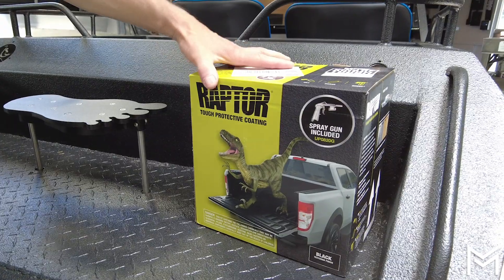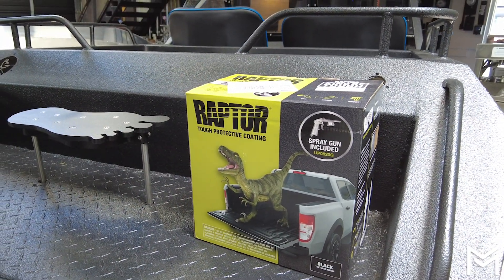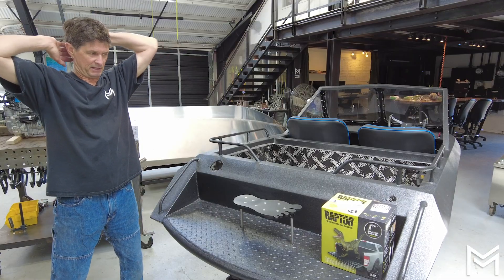This is the paint we used — it's Raptor Tough Protective Coating. It's about $150 and it takes about an hour and a half to spray on.